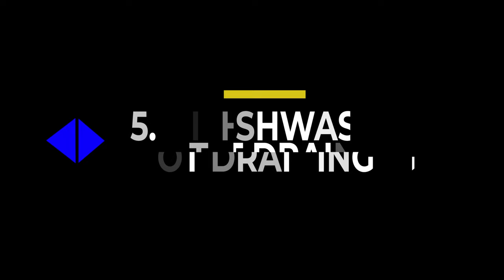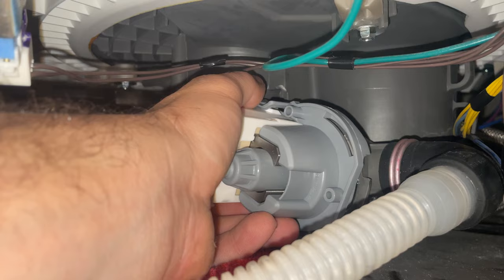Dishwasher not draining. Even if it's a partial clog, your dishwasher needs to drain mostly all of the water out. If you see any standing water left behind in your dishwasher, that's a problem you need to take care of. I've got a couple other videos that can show you why your dishwasher is not draining and how to fix that.